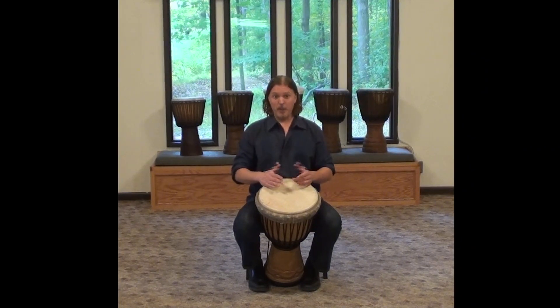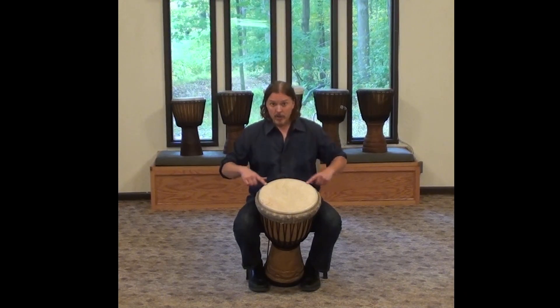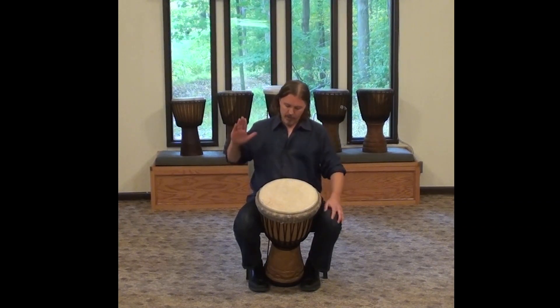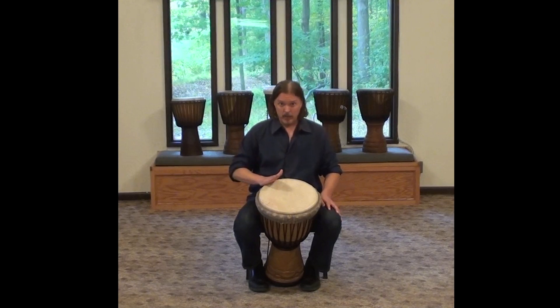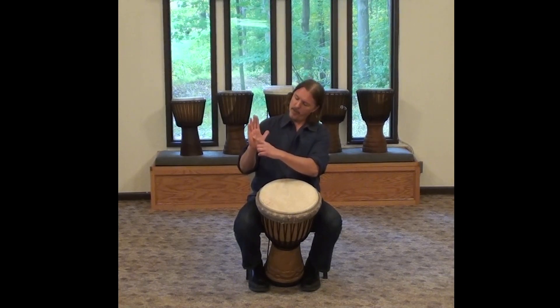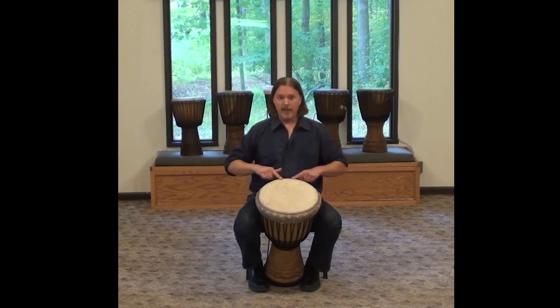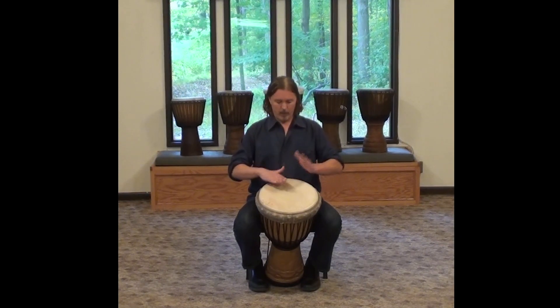The last thing that I'll tell you about the tone is to be aware of the edge of the drum. It's important not to hit at a direct angle because it's easy to injure your hands, especially right here. I've seen lots of people get black and blue marks there. So I just want to make sure that you are being mindful of the rim or the edge of the drum when you play the tone.